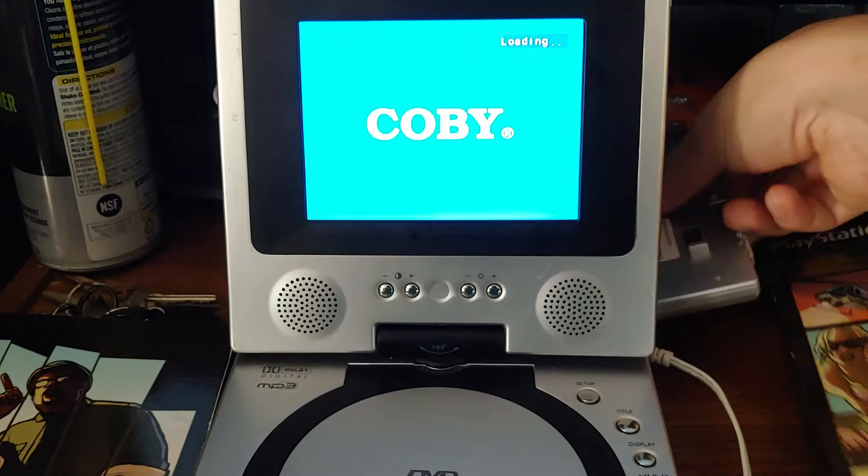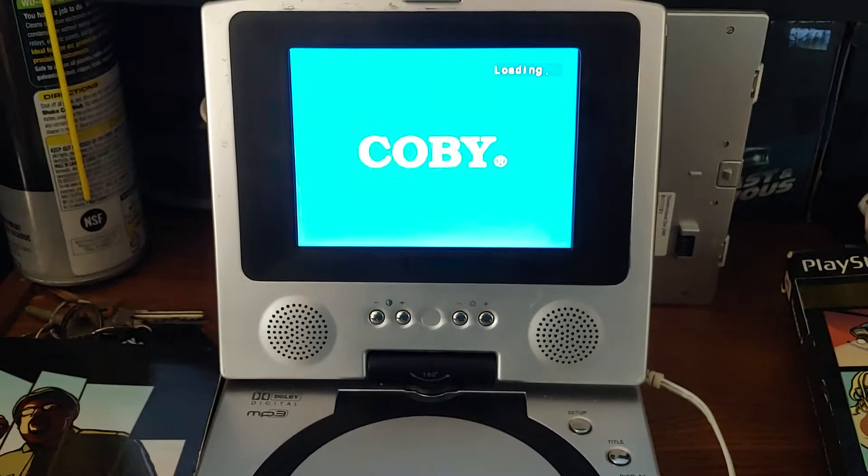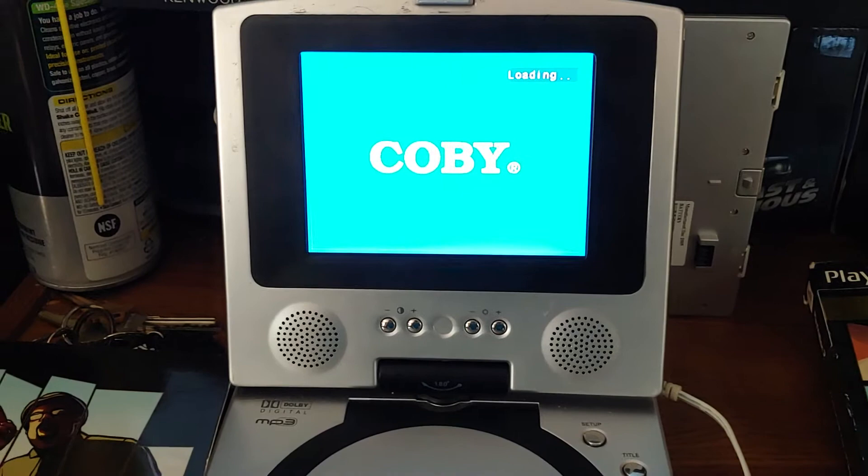This big silver thing in the back here — this is the battery. It goes on the bottom like a stand, which I thought was pretty cool. But the battery is completely dead currently.